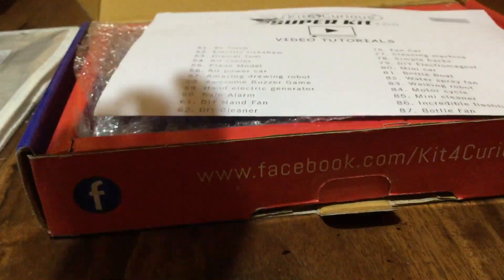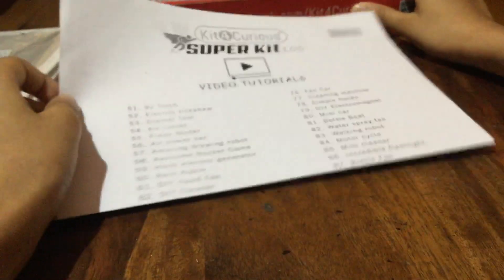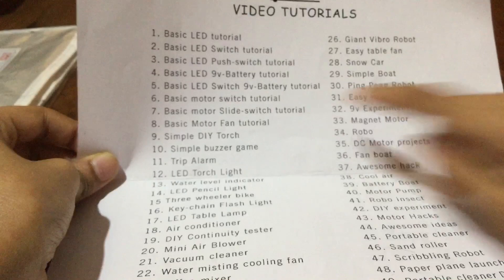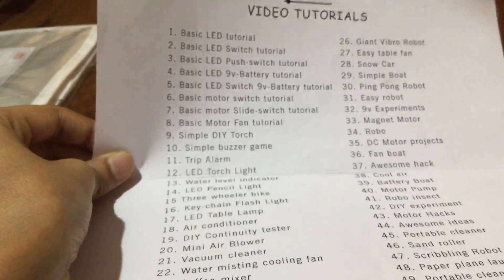First, if you open it, you can see the user guide, which I'm going to show you afterwards, then the video tutorials. In the user guide they show all the projects – from 1 to 50 and 50 to 100. It's like all the projects you can make here. This is all basic stuff, like a basic fan tutorial.